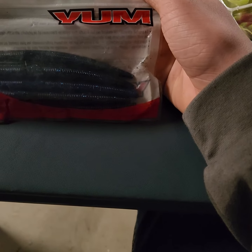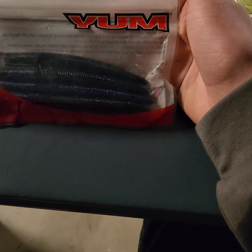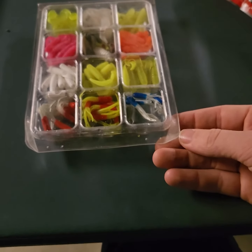Right here, this is the Yum — just the blueberry ones. You've probably seen them in my third part of this series. This is video four if you haven't noticed, and that's it for the Yum.